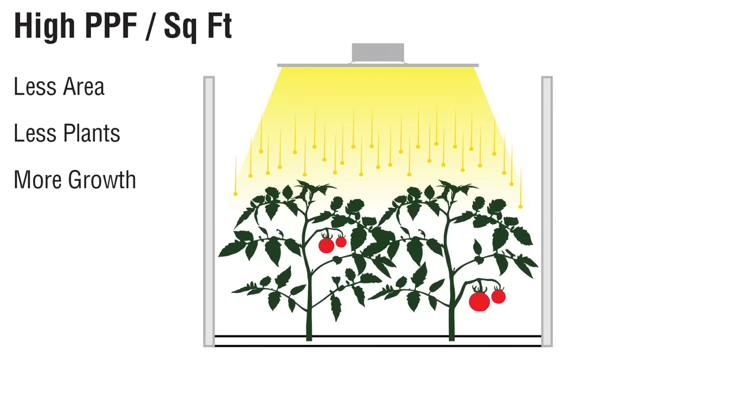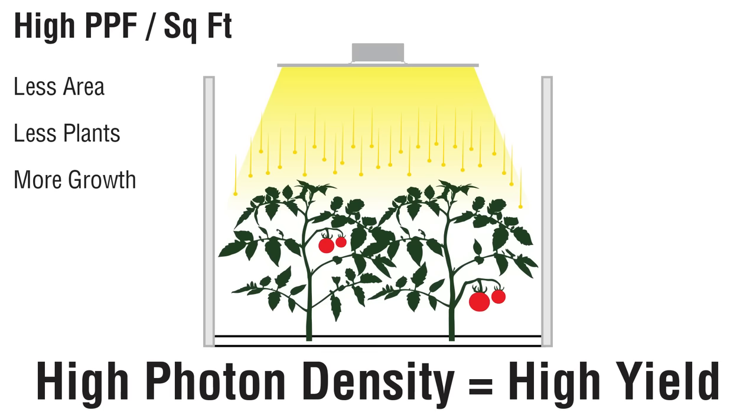But if you reduce the coverage area and the number of plants, each remaining plant gets a higher concentration of photons and the growth rate goes up. So more photons per square foot means higher yield.